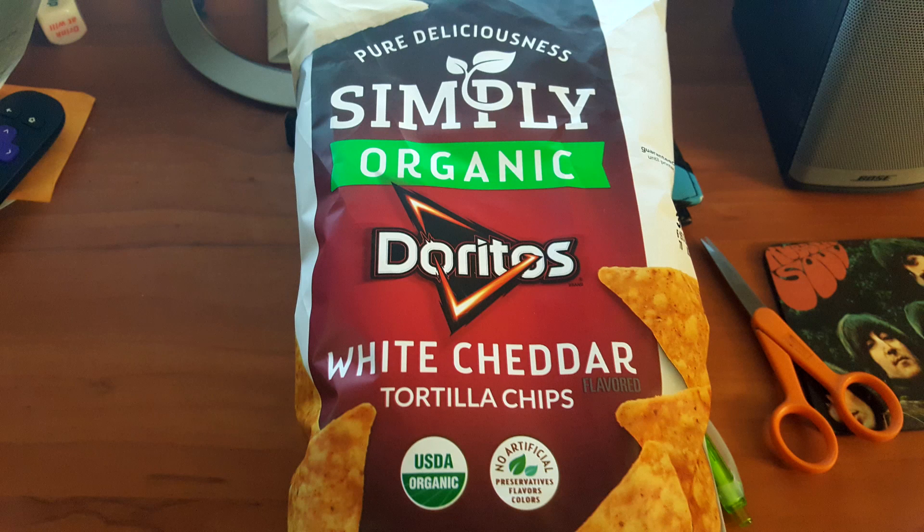Oh, the camera — you're off just by a little bit. I don't think I cranked you much, but you're a little corrected. So, we are trying a brand new version of Doritos — these are pure deliciousness. Simply Organic Doritos White Cheddar.